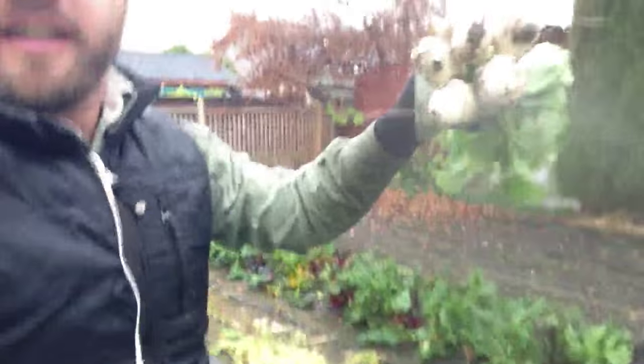Hey guys, Curtis the Urban Farmer here. I want to talk about the crop called Hakurei or salad turnips — these little guys here. The cool thing about growing this crop is that in the shoulder season, particularly the fall — like right now it's late October — it's amazing.